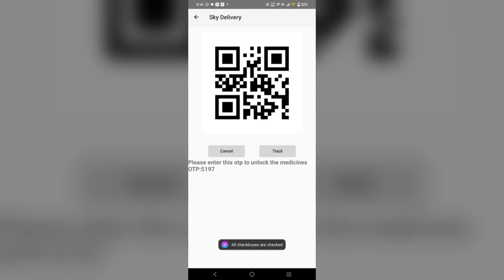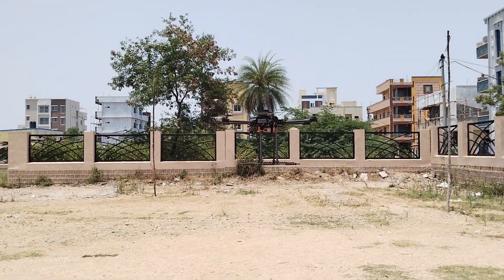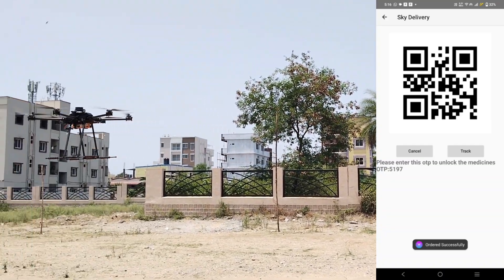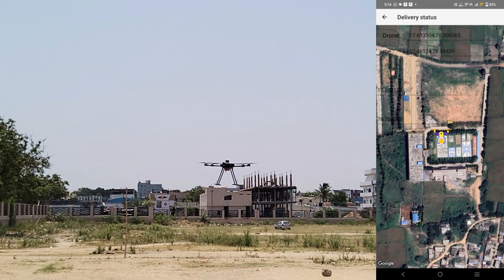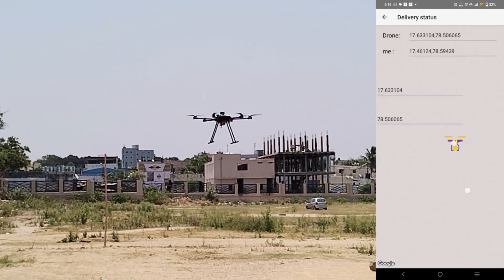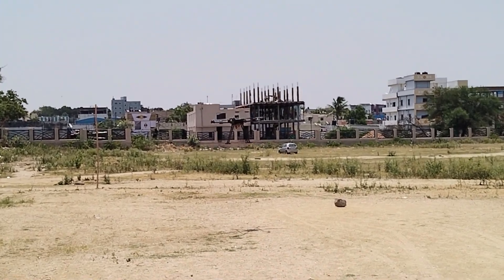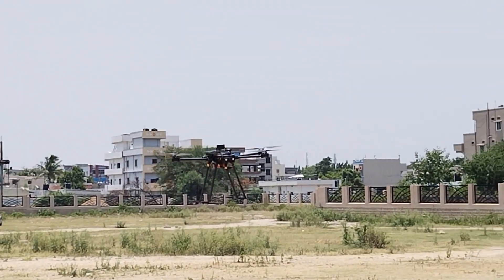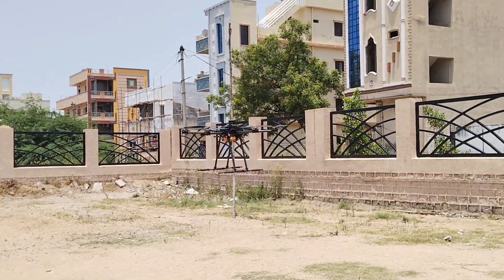Now it has generated an OTP and a QR code for customer verification. We can track the live location of the drone by clicking on 'Track Here.' For returning the drone to the launch point, the customer has to enter the OTP. After entering the OTP, it will return to the launch location.